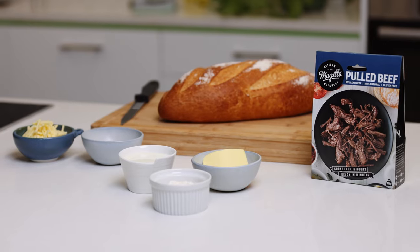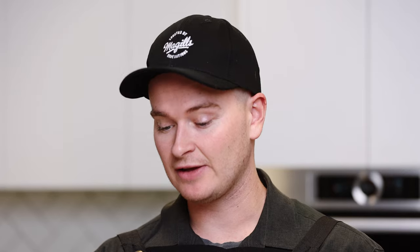Right guys, let's get into it — ingredients first. Of course we have our McGill's pulled beef. We've got a nice loaf of bread, a whole grain mustard, a little bit of cheese, and for our béchamel sauce we have a little bit of butter, some milk and some flour.